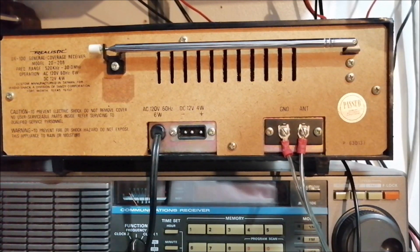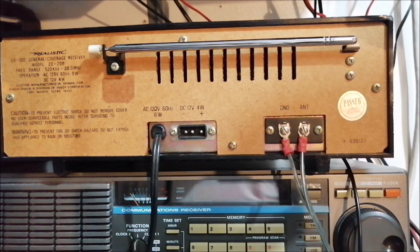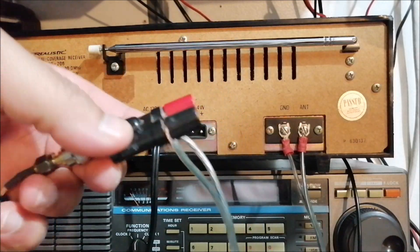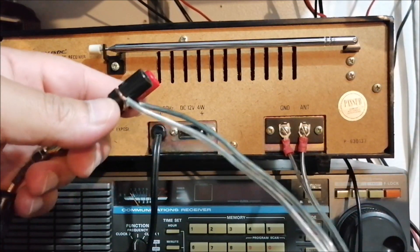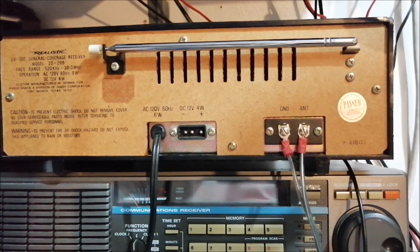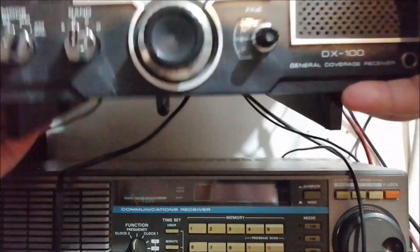This works with any old tube radio that has these types of screw terminals. I even have an old boom box that has these same terminals. So that's how you hook up an MLA-30 loop antenna — or any other loop antenna — to a connector like this. You need a standoff. Use a standoff; it makes it nice and clean. I use this setup a lot on my older tube radios. The DX 100 is all hooked up to the MLA-30 — that's how we do that.